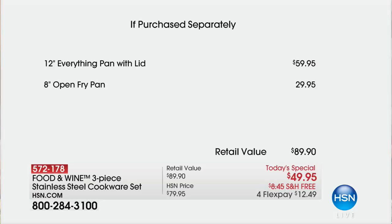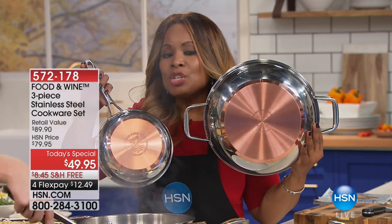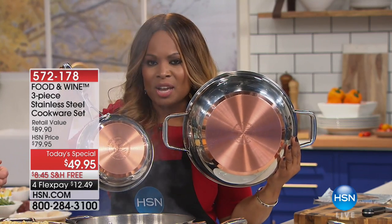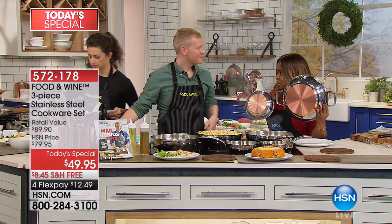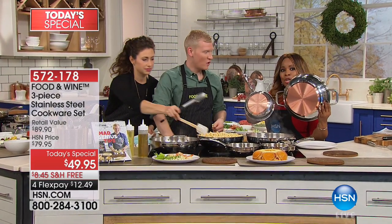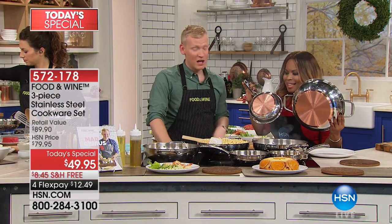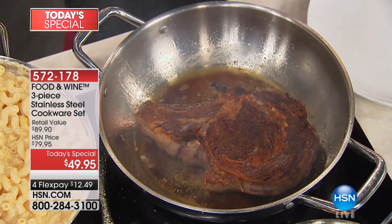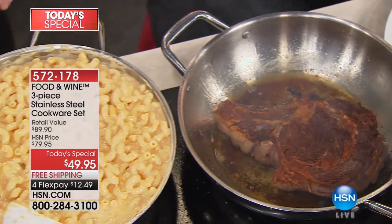This isn't all you get with our Today's Special — this is two of three pieces. The third piece is an 8-inch fry pan. That 12-inch fry pan sells for $59.95. This 8-inch fry pan sells on its own for $29.95. The Today's Special costs less than one of the pans — it's virtually like getting the 8-inch fry pan for free. We're doing that intentionally because we want to get this into every home in America. These are phenomenal prices for the level of cookware. We're $40 off — $40 off — and this is genuine copper.